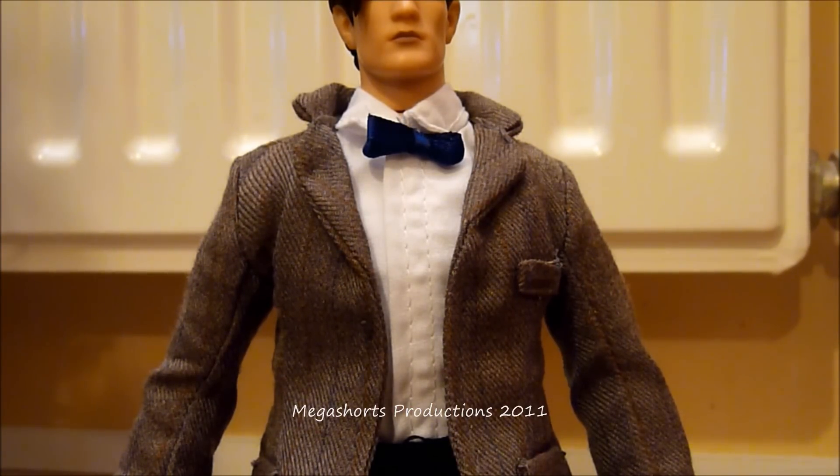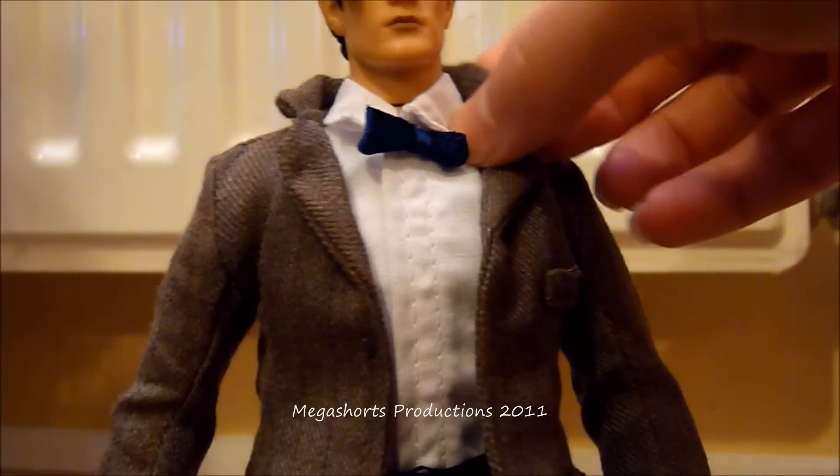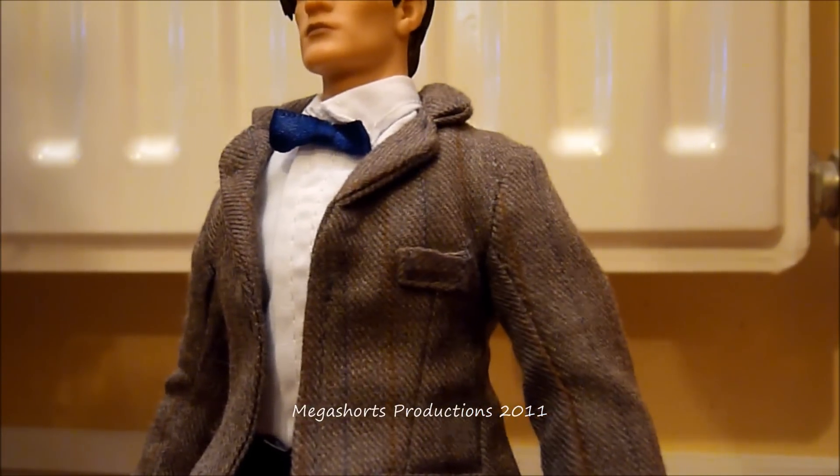Now we're going to take a look at the tweed jacket. I really like this tweed jacket — it looks and feels exactly like the one he wore in Series 6 of Doctor Who, specifically in The Impossible Astronaut and Day of the Moon. I believe the one he is wearing here is the same one he wore in A Christmas Carol and possibly The Curse of the Black Spot and maybe The Doctor's Wife, but I'm not 100% sure about that. Up close you can see some really nice detail like the lapels at the top, which you can roll up and down if you want.